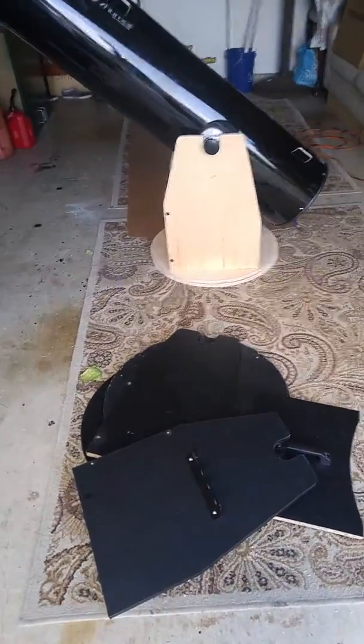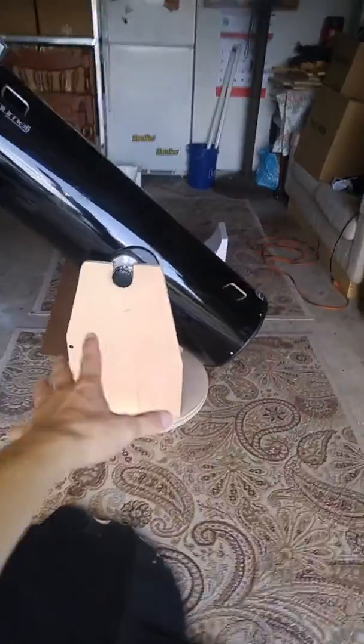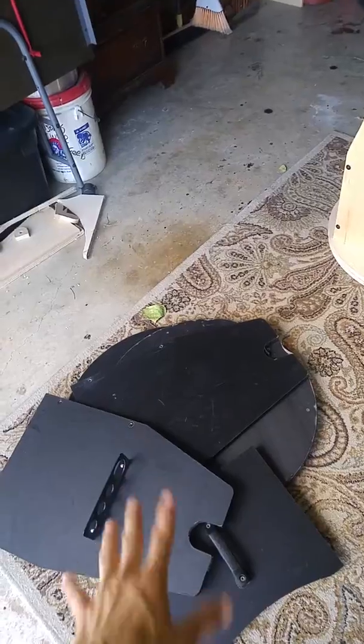That is my old Dobsonian base for my Jumel 12-inch Dobsonian, and this is my new base. It's made out of wood from Ecuador. All I did was take the pieces from the old base and trace them.